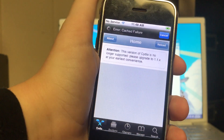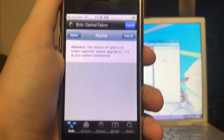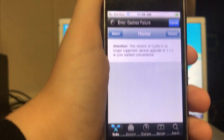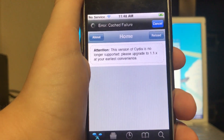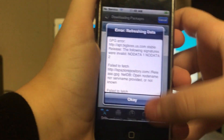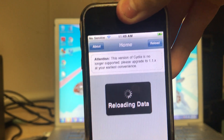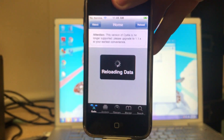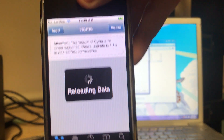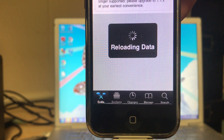Give it some time, and then after it finishes you should get a message. The message is 'Error refreshing data.' Just click OK. This is going to take a long time — it could take 8 minutes, it could take 30. Just let it reload the data, set it down for a while, make a cup of coffee. I'll be back when it finishes.